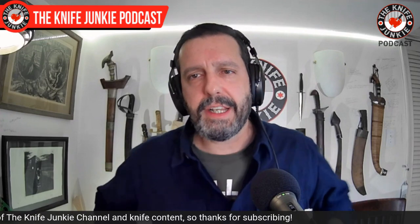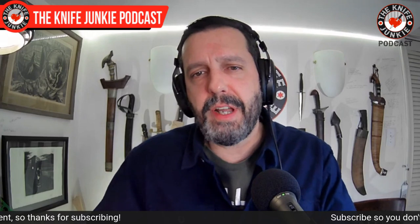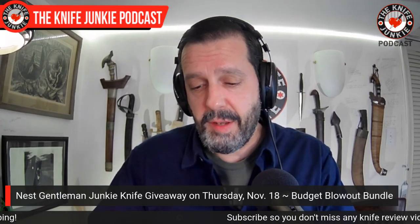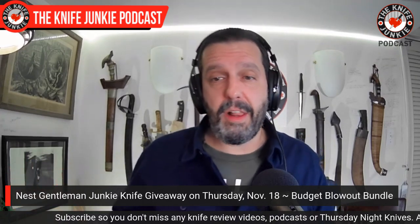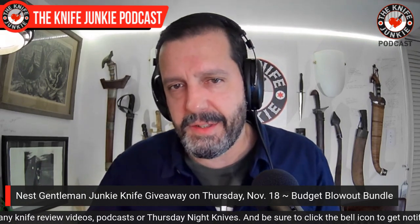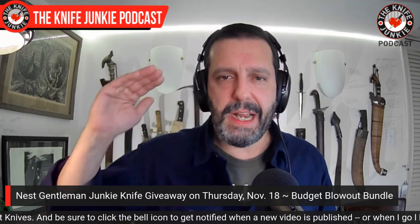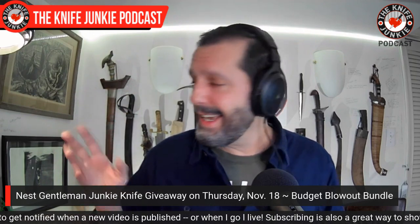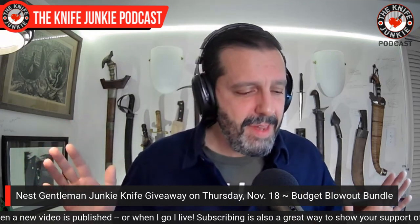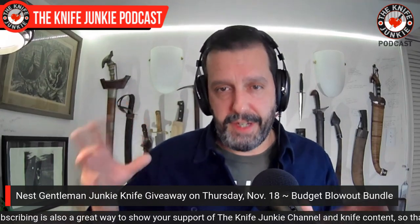Next, I want to give a hint as to what's coming in the next Patreon Gentleman Junkie knife giveaway coming up this month. I'm doing a budget blowout bundle — putting a couple of knives in this box that goes out to the lucky winner, representing some budget items that really punch outside of their weight category. I'm covering three bases: slip joint, modern folder, and fixed blade.